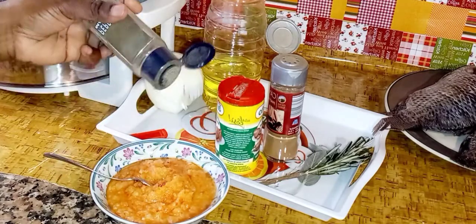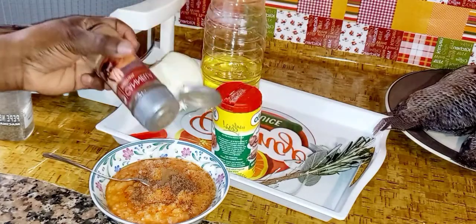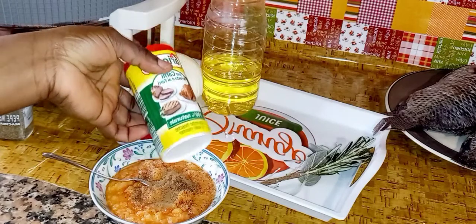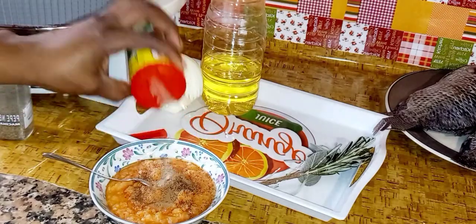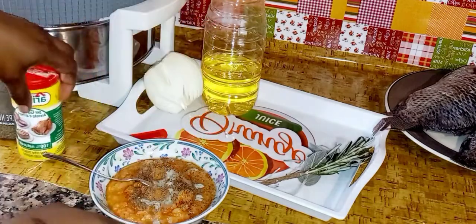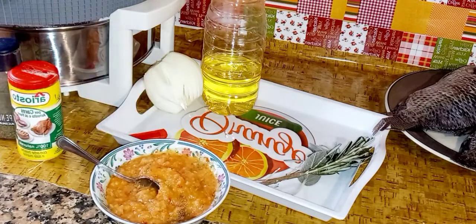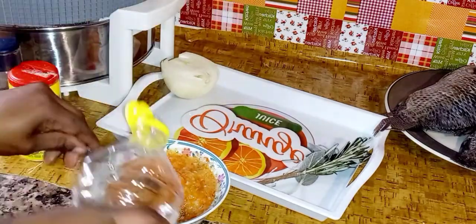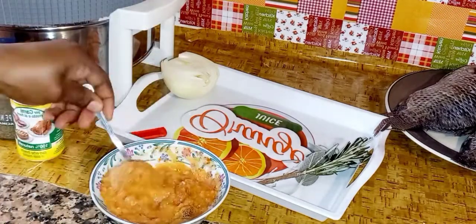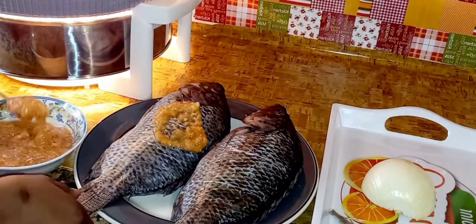We can start with the blended things — I blend together my onion, ginger, garlic, and bonnet pepper. Then I add my powders: cinnamon, black pepper, and seasoning powder. I'm going easy on the seasoning powder because it is salty and I don't want my fish too salty. I mix everything together, then add a little bit of vegetable oil and mix again.